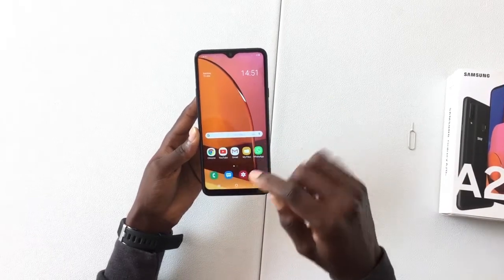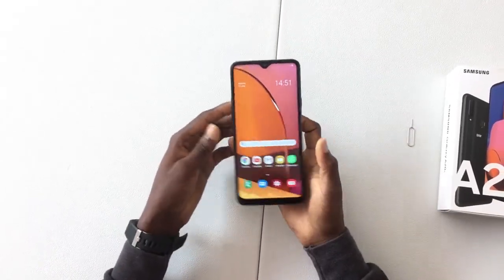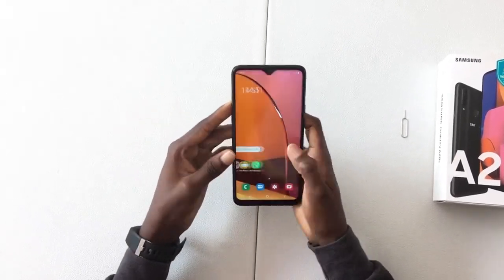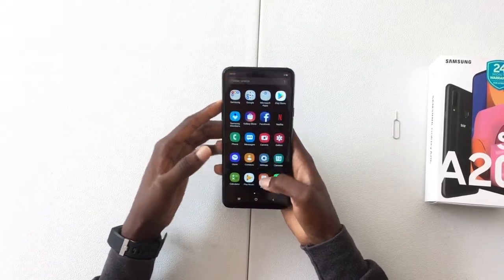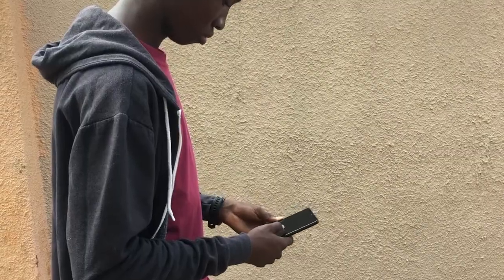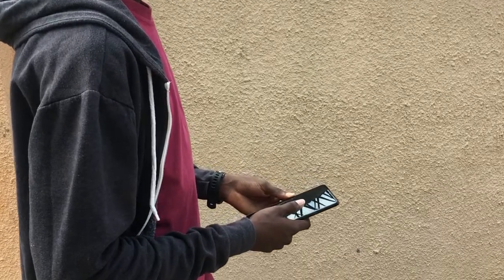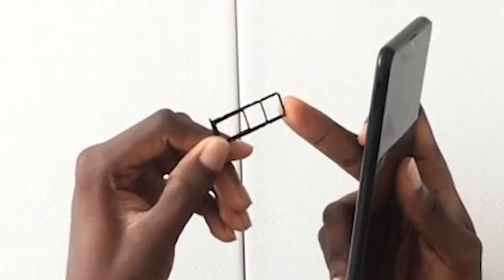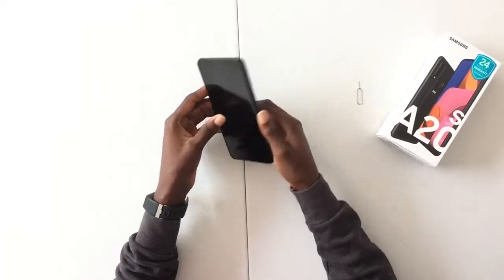The phone display is 6.5 inches — a very large display — and it's LCD. It comes with Android version 9.0, which is Pie. The phone comes with a storage capacity of 32 gigabytes and a RAM size of 3 gigabytes. It is a dual SIM phone and supports LTE, that's 4G.